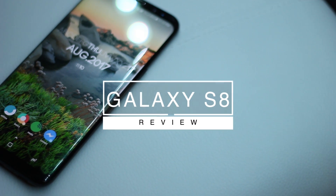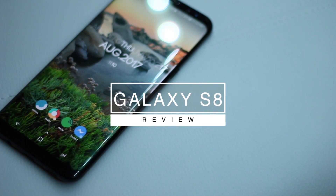Hey guys, Darsh here. Today we're going to be taking a look at the Samsung Galaxy S8 and S8 Plus and whether or not you should buy them. So without any further ado, let's get into this video.